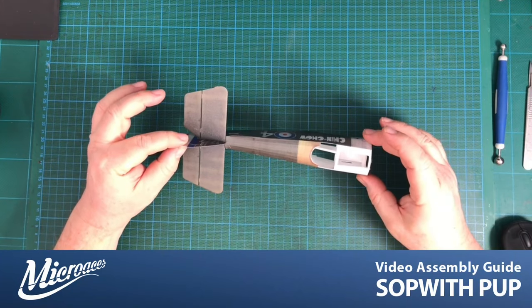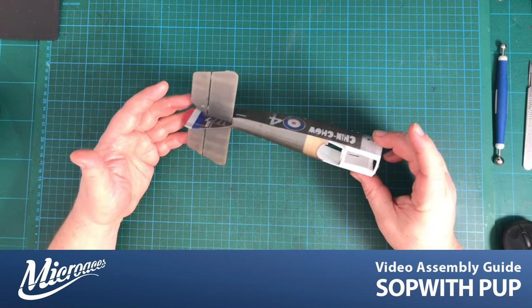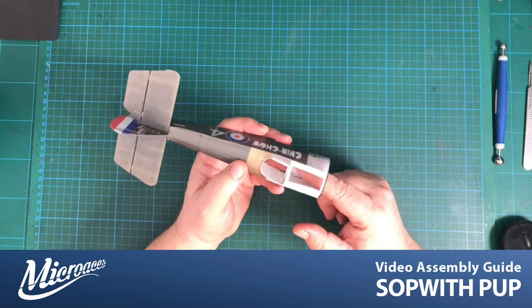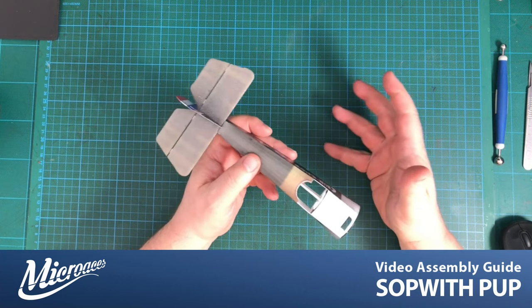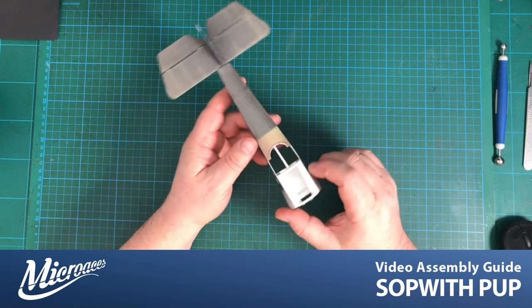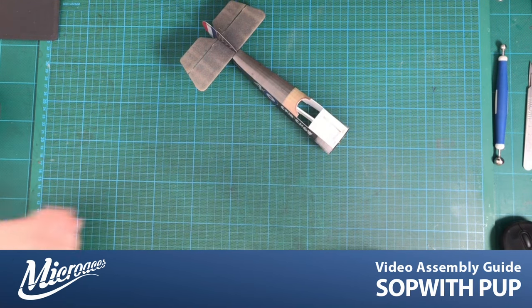We have our fuselage here and now is about the right time to install the electronics. Normally we'd leave it towards the end, but with this small airframe it's actually easier to install around about now. One of the reasons is that we have direct access to the platform where the electronics are going to sit. The all-in-one receiver is going to sit right here. We can also install the control rods at the same time.